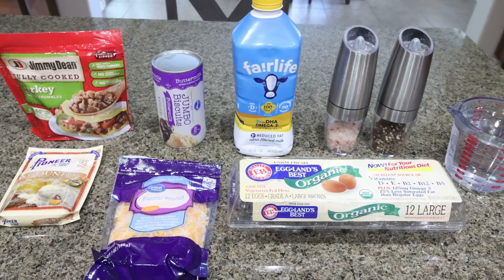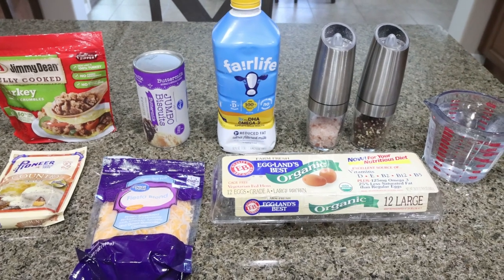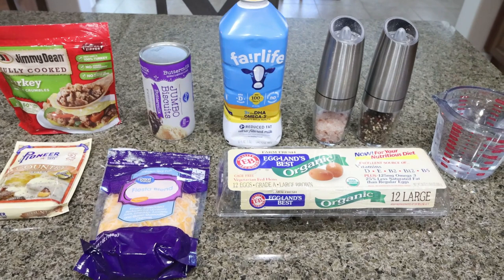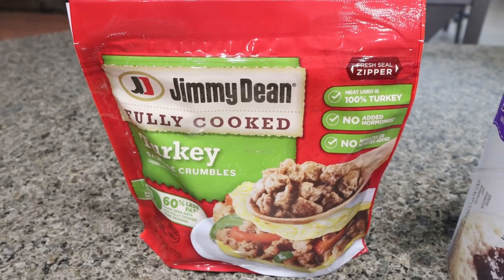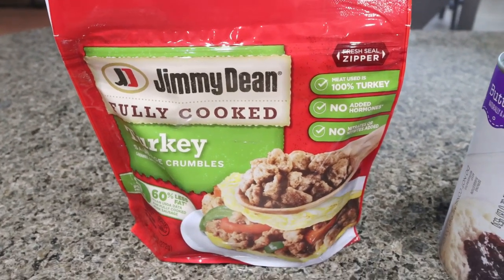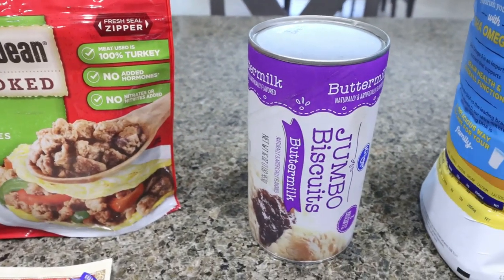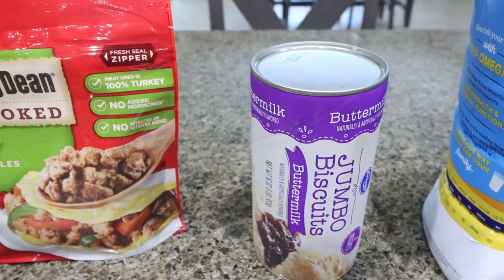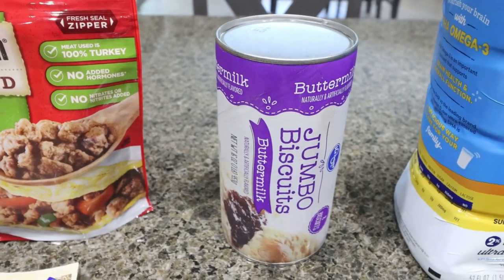I am making a sausage, egg and cheese biscuit casserole. I've been making sweet breakfast for the last couple weeks, so this week I decided on something comfort food and savory. You're going to need sausage of your choice. I always use the Jimmy Dean fully cooked turkey sausage crumbles — low calorie, low point, and they have a really good flavor. You'll also need some jumbo biscuits. You could probably substitute for the smaller biscuits, which would cut down on the overall points and calories, but I decided to go with the jumbo.